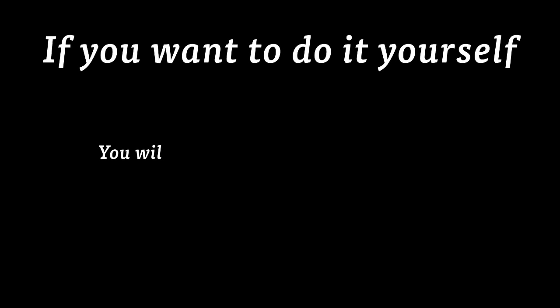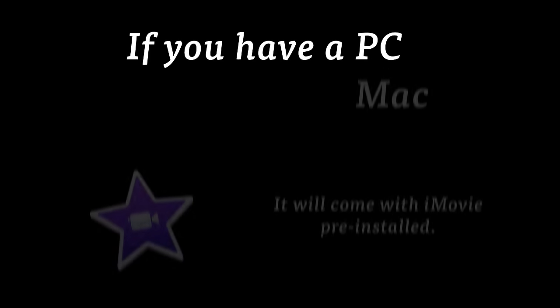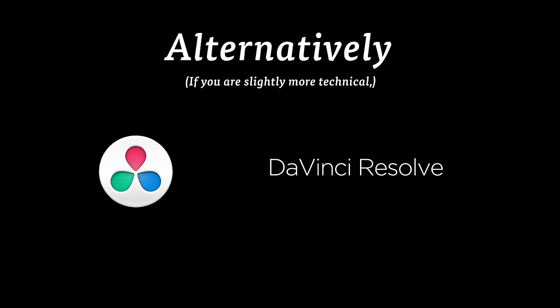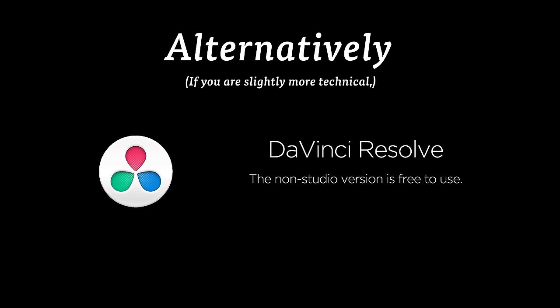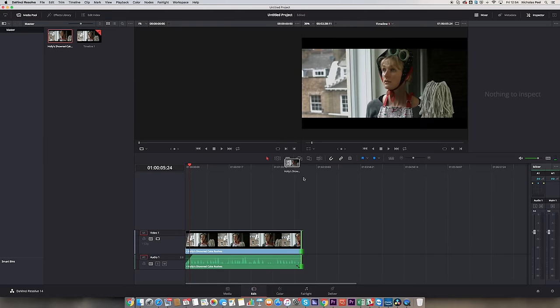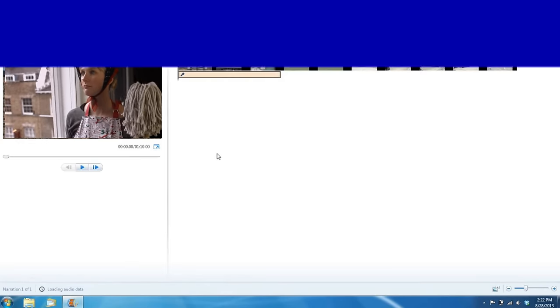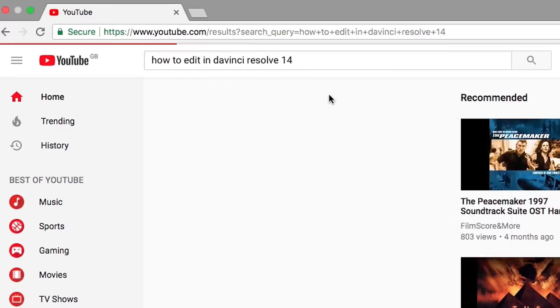If you want to do it yourself, you will need some video editing software. If you have a Mac, it will come with iMovie pre-installed, which is fairly easy to use. If you have a PC, you can get Windows Movie Maker from the Microsoft website. Alternatively, if you are slightly more technical, you can download a copy of DaVinci Resolve, which is a piece of professional video editing software. The non-studio version is free to use and can be downloaded from blackmagicdesign.com. We're not going to do a demonstration on how to use DaVinci, iMovie or Movie Maker in this video, but if you search on YouTube, there are many tutorials that you can watch for free that will show you how to use them.